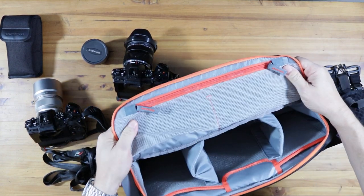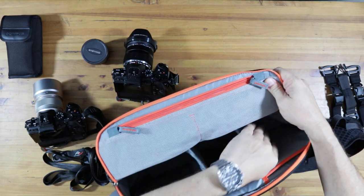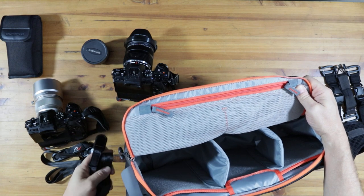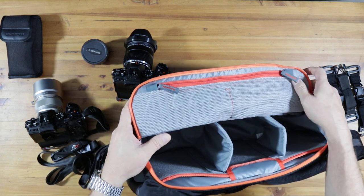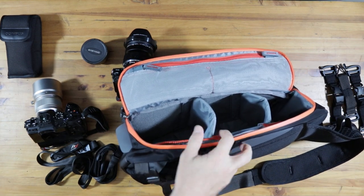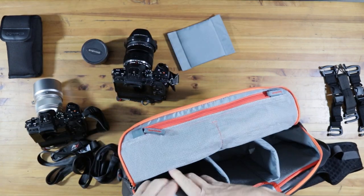In here I did mess around a little bit with these dividers - they are a bit big. There are two extra dividers that came with the bag, so I'm going to put these in here just to shorten the depth.